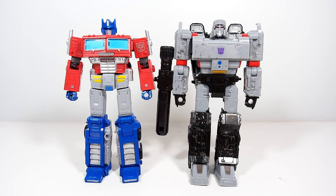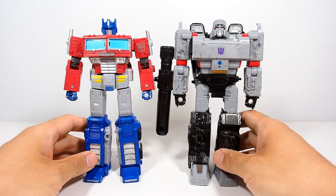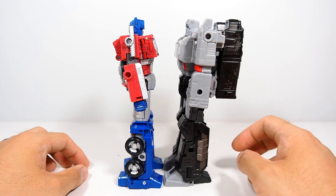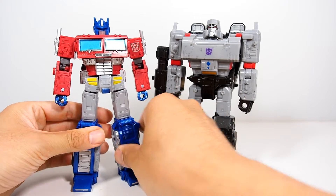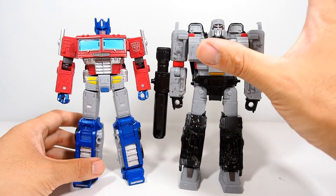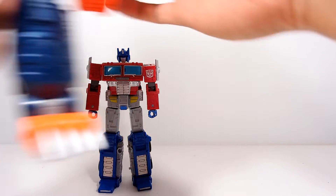Last but not least, we have the Siege Megatron. I like this Megatron a lot — I actually did order the BPF oversized version because I like my Megatron to look a little bit bigger compared to Optimus, but for now this is a good size comparison. They're pretty much the same size give or take. Optimus is just a tad bit taller than Megatron, however Megatron has the bigger body. I can't wait for the oversized version — just give me a little bit taller, because he's a tank. And for fun, here's a comparison with Optimal Optimus — they scale pretty good together.